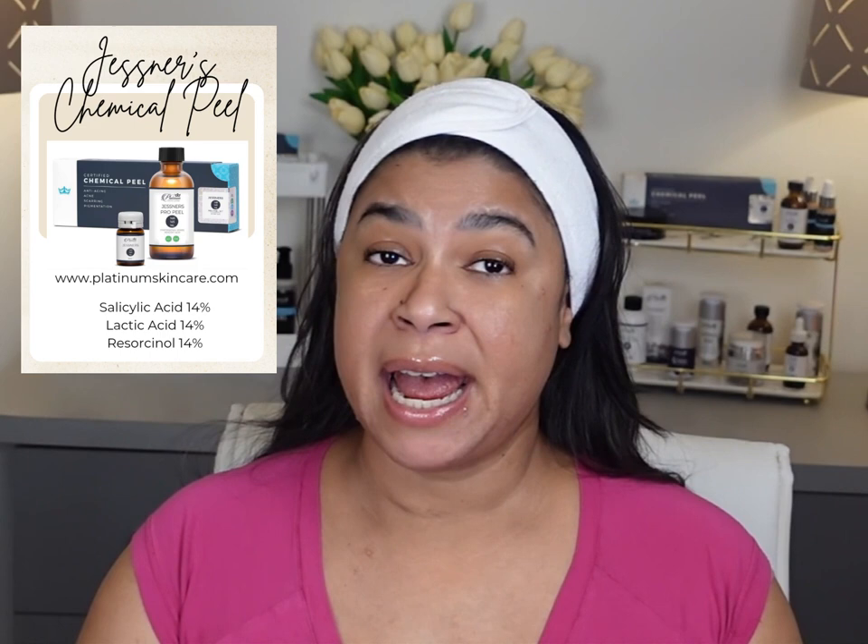Hi and welcome, or welcome back to my channel where I give you tips on skincare, detoxing, exercising, and healthy living. If you enjoy content like this, don't forget to like this video, subscribe, and hit that notification bell to be alerted when I upload a new video. Now let's get started.